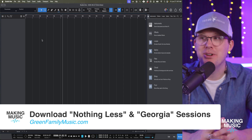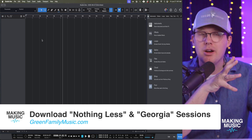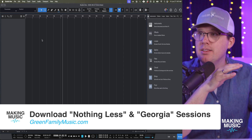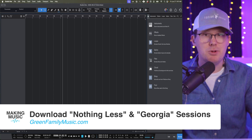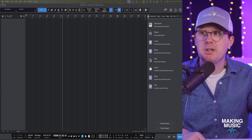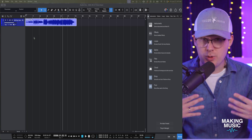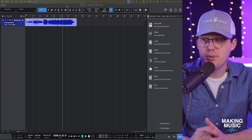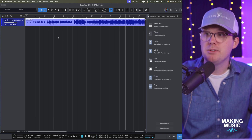Let's jump in and take this for a listen. I've got a few songs I want to try. Both are available at greenfamilymusic.com where you can download the sessions. I'm going to drag in a song called 'Nothing Less' — a song my wife and I recorded a few years ago. Everything from the drums to all the instruments was recorded in a very live situation, and it fits within the worship music genre. Let's take a quick listen before we use stem separation.